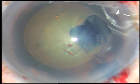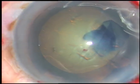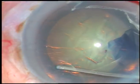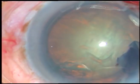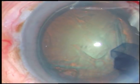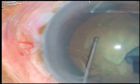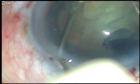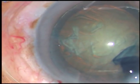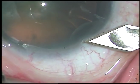This is almost a circular rhexis. Now see how hydrodissection is done. A fluid wave is passed from one side to the other side. Depress the nucleus and see that the fluid comes anteriorly. Then rotate the nucleus — the fluid wave should come anteriorly along the equator.